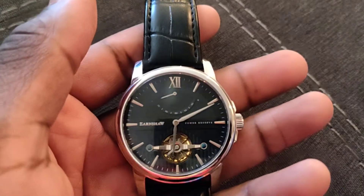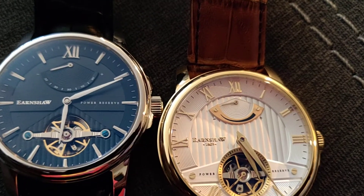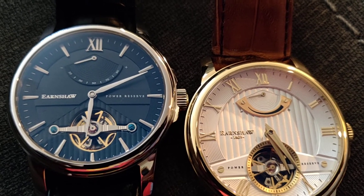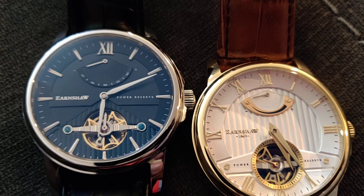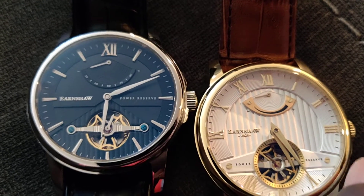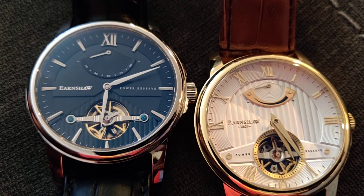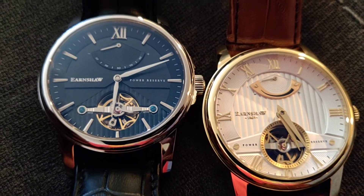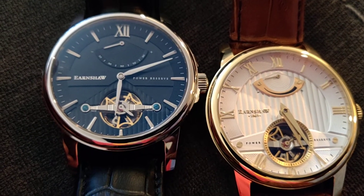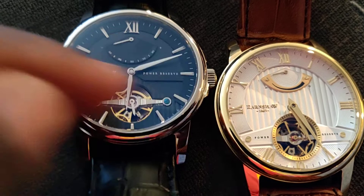I'll put them side by side so you can see the differences. The power reserve indication on this watch is at the three o'clock position, while on the other watch it's at the seven o'clock position. The hands are very similar but a little different in shape — this one kind of bows out, the other is more of an arrow. The power reserve is marked in gold with a logo on one, while the other has numbers.